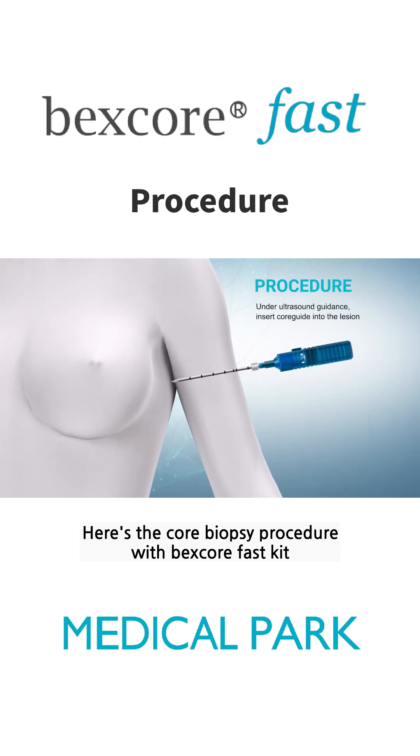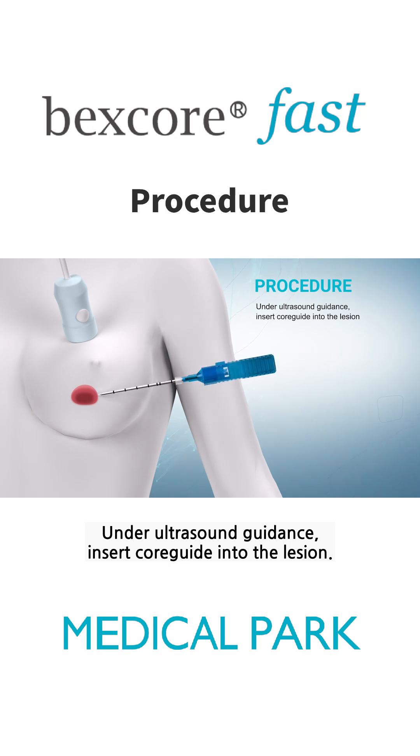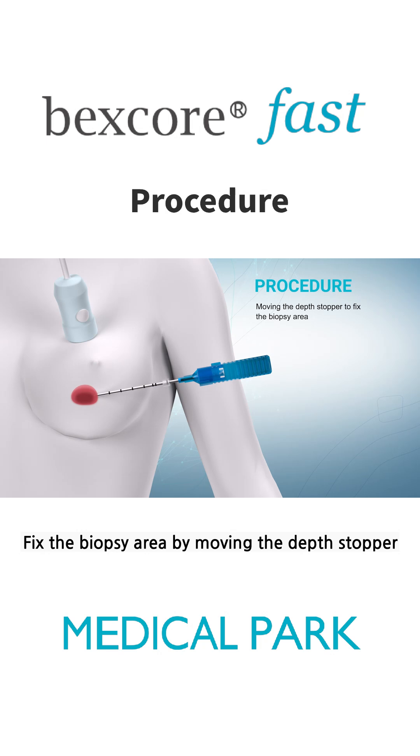Here's the core biopsy procedure with Bexscore Fast Kit. Under ultrasound guidance, insert core guide into the lesion. Fix the biopsy area by moving the depth stopper. Push the button and remove the stylet.